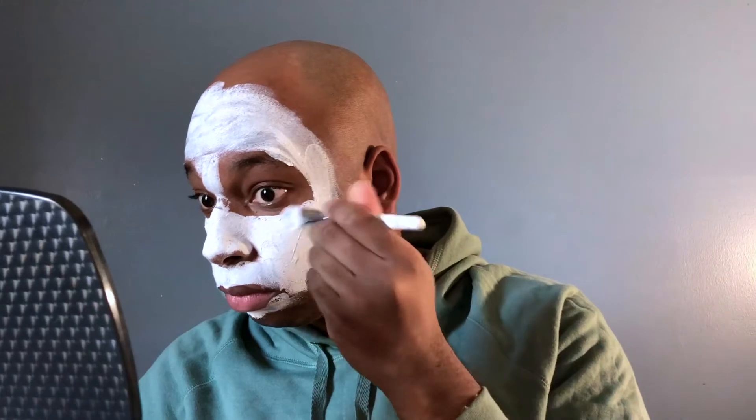I'm about to apply it. So what this is, is a pore refining mask that contains albumin extract and eliminates pore clogging impurities. The egg white is what's loaded with the albumin that consists of amino acids. To use, you just apply to your face after cleansing and wash off with lukewarm water in 10 to 15 minutes.